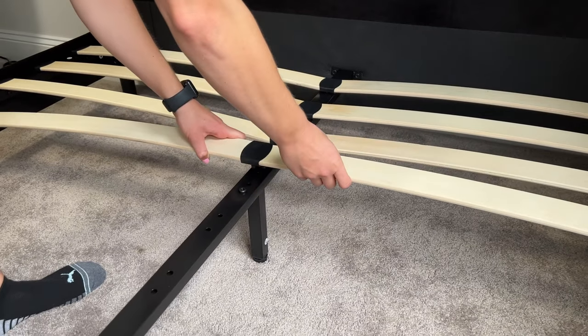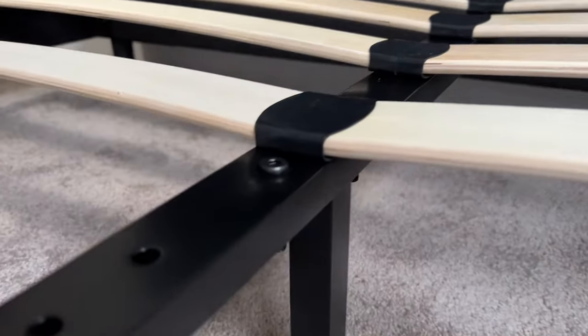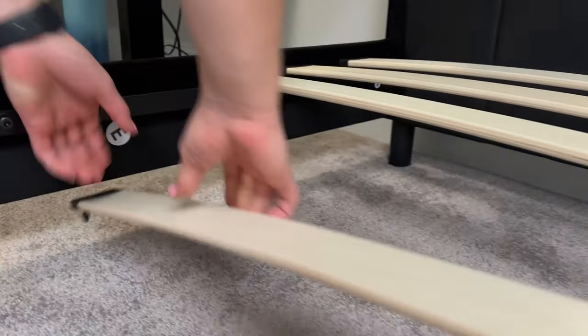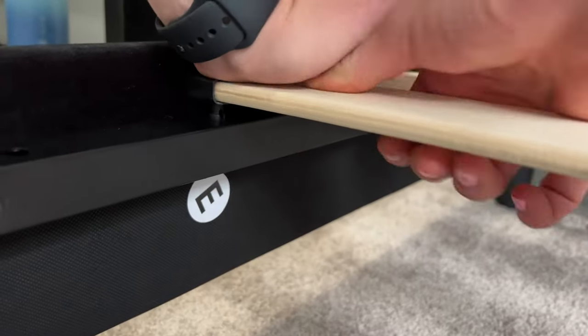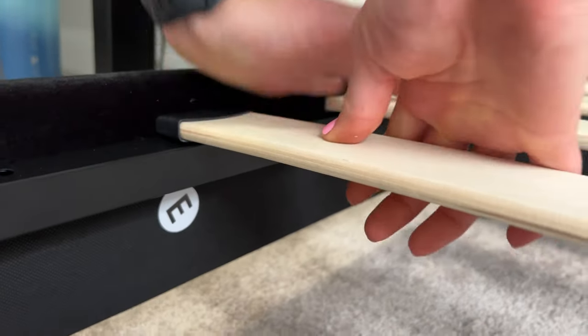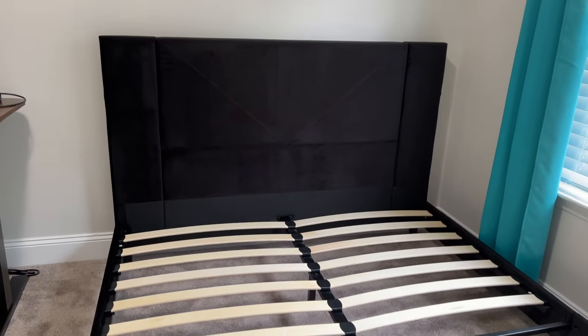There are holes along the metal frame where these all just pop into place, so it was very easy. It was easier doing this part with two people just to support everything. The instructions have the curve going upward, so you can see all of ours are bowing upward towards the ceiling.